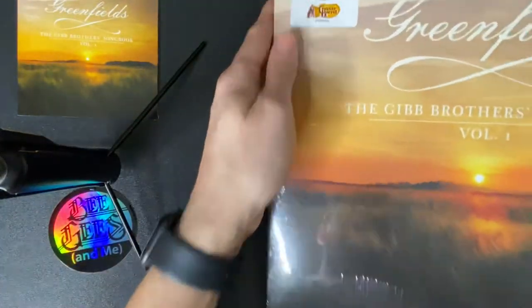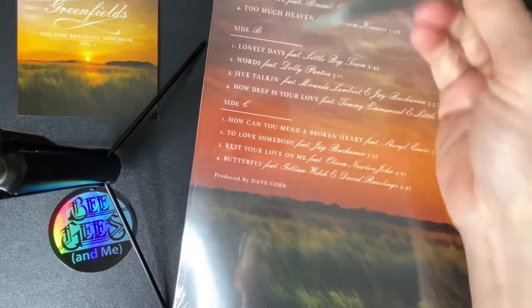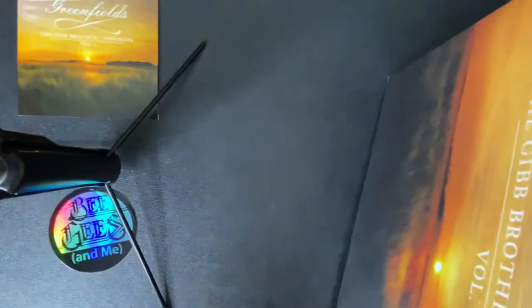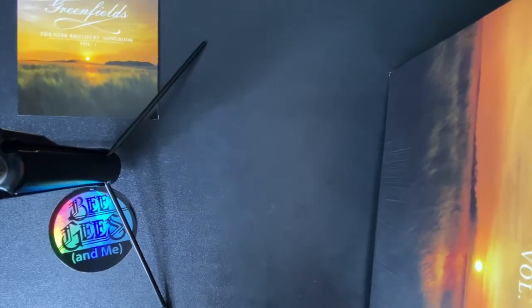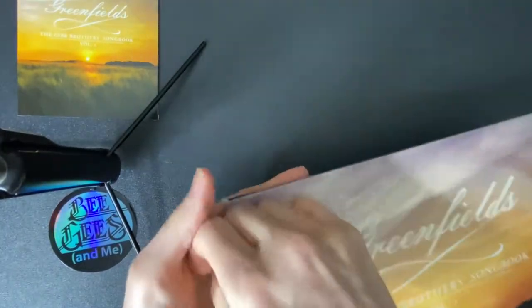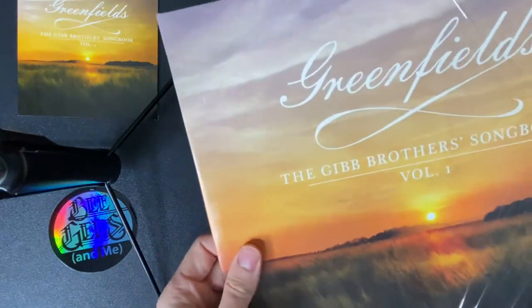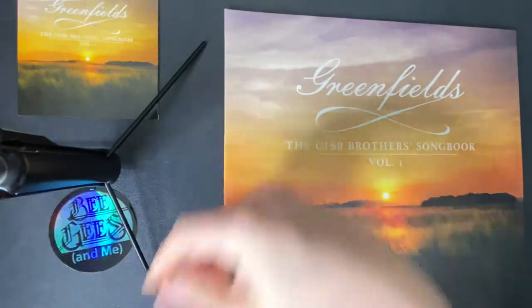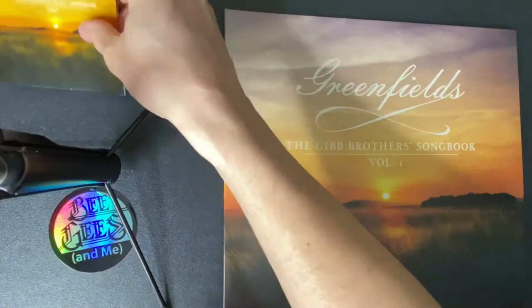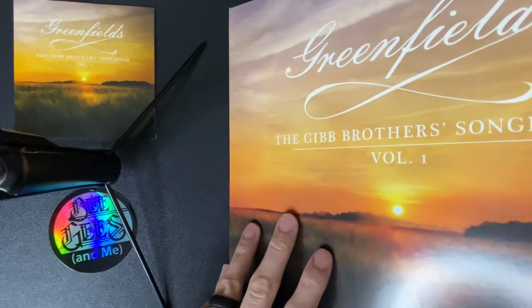Let's jump right in. We can see everything is the same — it's just the sticker. The back is the same. Looks like this is also side A, side B, side C. Because if you watch the other one, the one from Barnes & Noble, we saw that the inserts holding the vinyl were just plain white. I mentioned how I wish it had the pictures from the CD insert on there, but it didn't. So we'll see if this is any different.